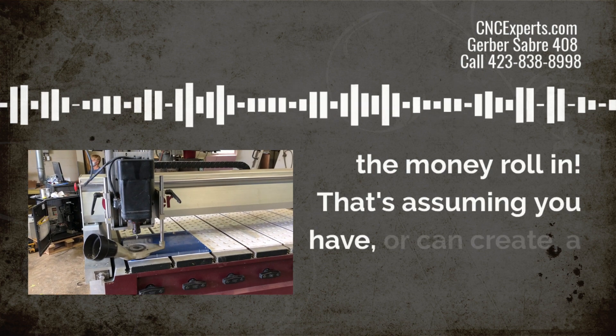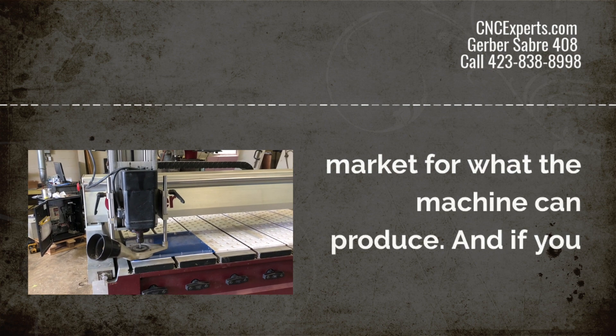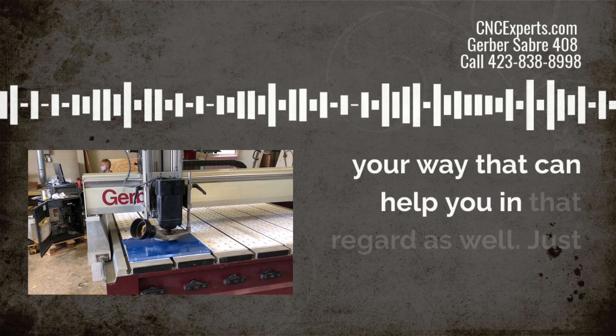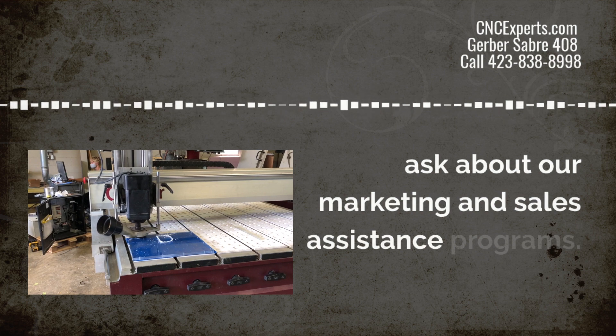That's assuming you have or can create a market for what the machine can produce. And if you can't, we've got some super valuable resources to throw your way that can help you in that regard. Just ask about our marketing and sales assistance programs.